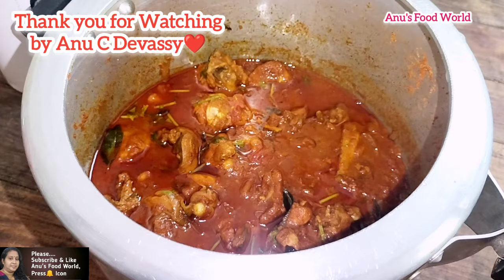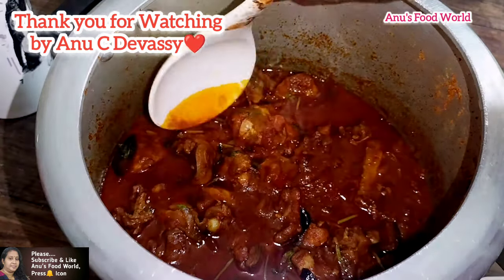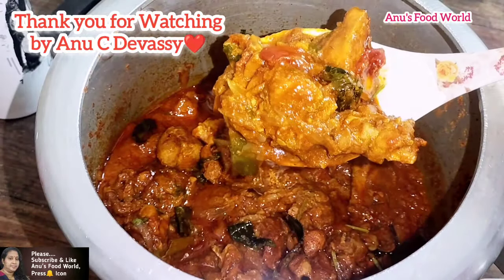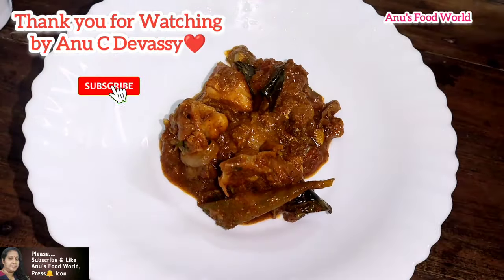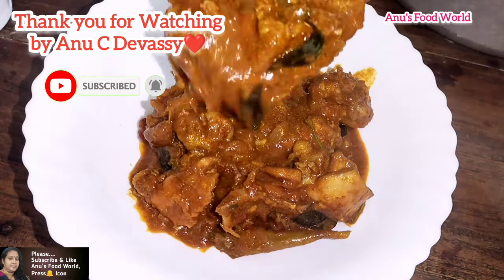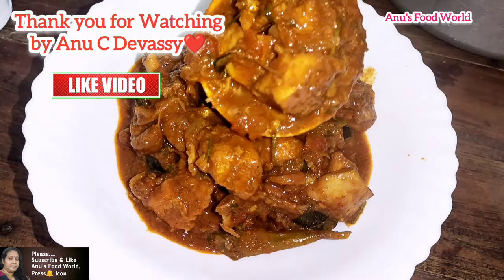This is a dark color. You can set the curry in the middle. This is the simple recipe.